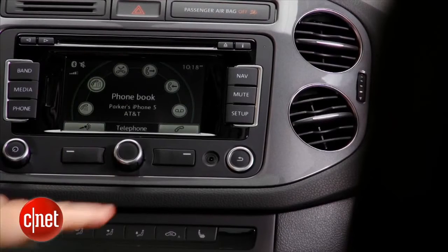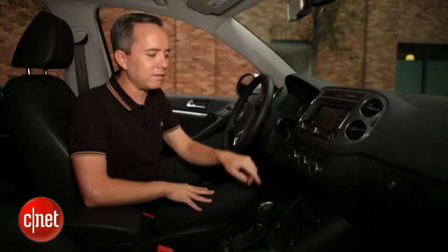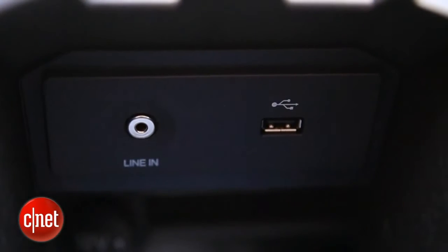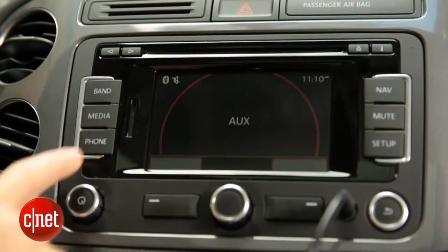If you're lucky enough to have an aux input built into your car's stereo, there are a world of options and adapters available to you. So take a look around — sometimes it's in your console, sometimes it's in your coin tray, sometimes it's under your armrest. Look for it, because if you have one, you're going to save a lot of money over buying a brand new car stereo.